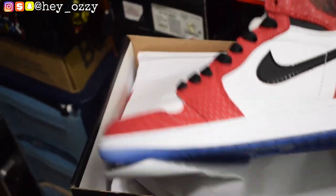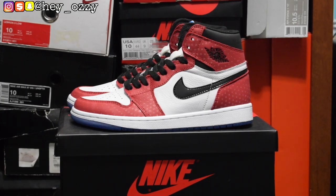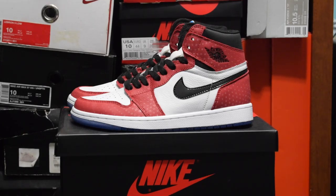Hi guys, my name is Ozzy and today I'm going to be doing a review on the Air Jordan 1 Retro Origin, also known as the Spider-Man Into the Spider-Verse pair. I got these shoes from YesKicks.cn — I'm going to leave all the information in the pinned comments, as well as their WhatsApp and Instagram information inside the description box of this video.